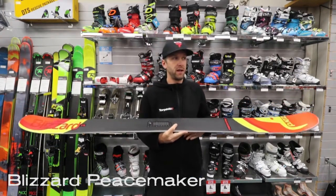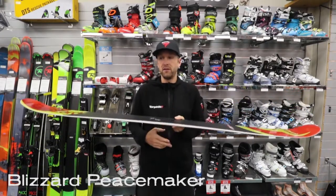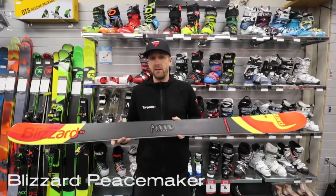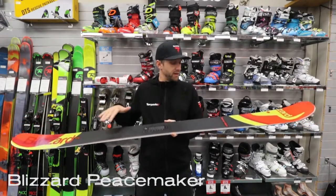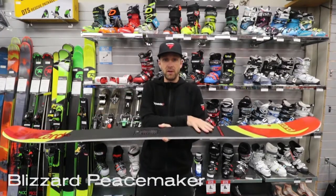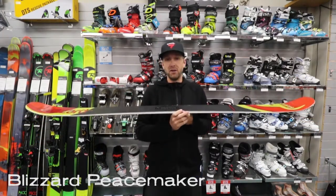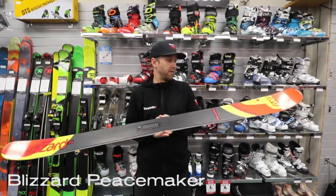If you're used to skiing twin tips your entire life, but you don't necessarily do a bunch of flippy-dippy stuff anymore, then this is a great ski for you. It's utilizing Blizzard's Flipcore technology, so that means it still does have camber in the middle, and it still does have rocker in the tip and tail, but it's milled out, so it makes it a little bit more even flex.